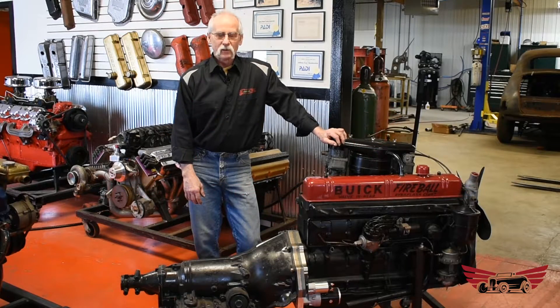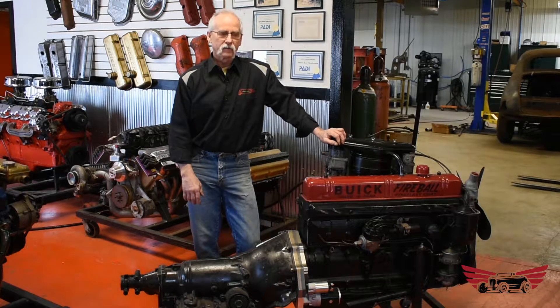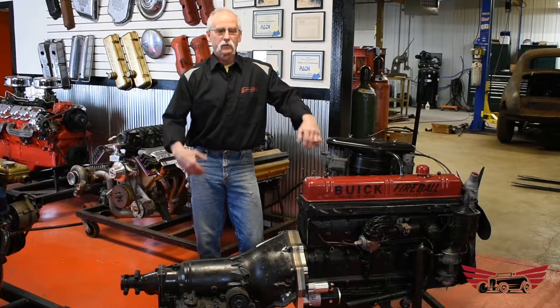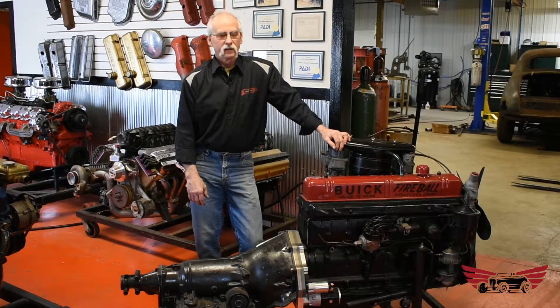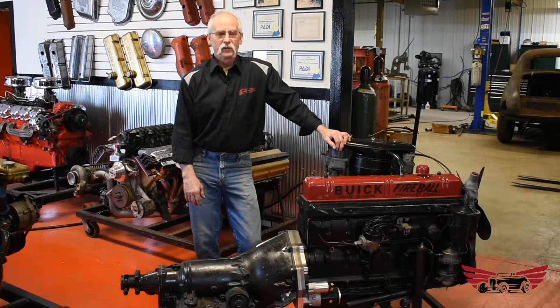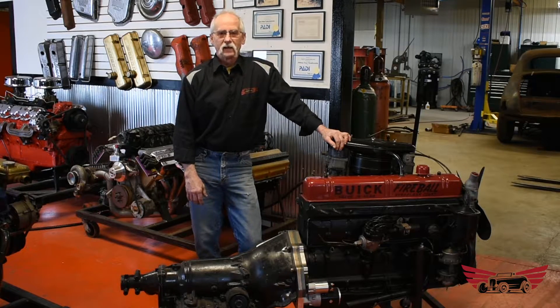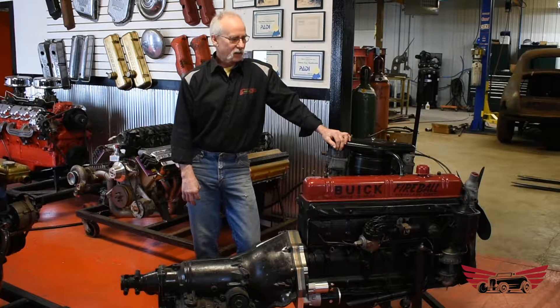Hi again, Bob from Speed Gems. Today we're going to talk about a kit. This kit's been out for a while. A lot of the videos we've done so far have been on kits we're just developing, kind of an introduction. Well, this one's been out for about 15 years and I believe we're the only ones doing it. Being the lousy businessman I am, I don't realize we can't sell enough of them to make money on them, but I like them anyway.